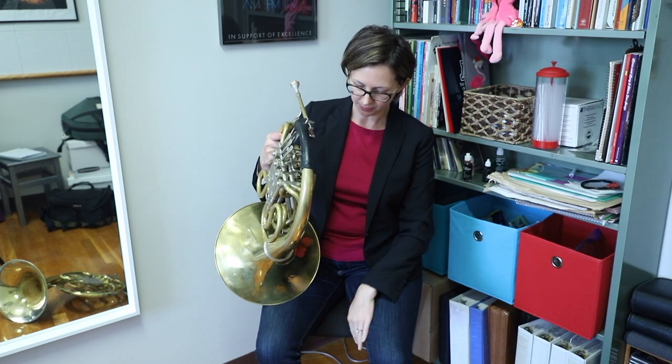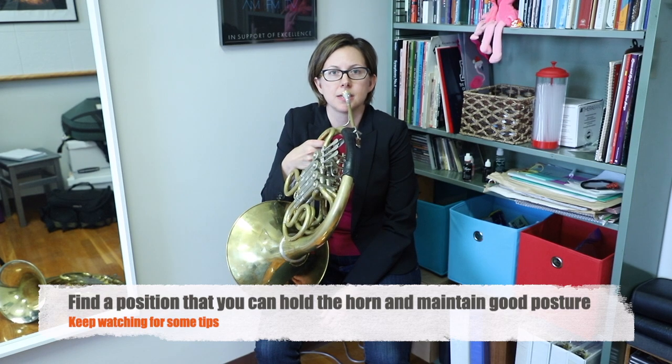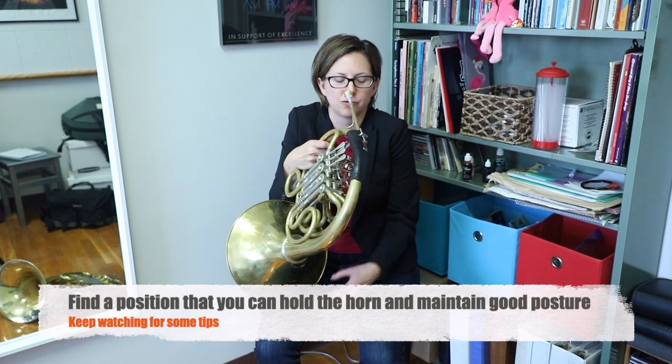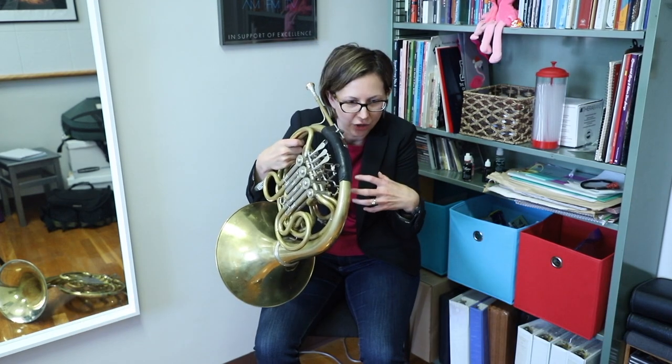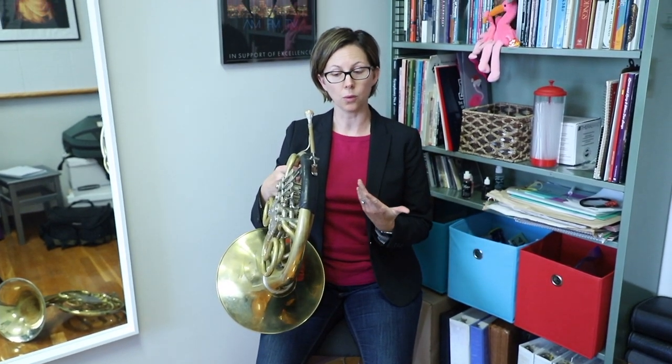As you'll see, if I'm going to rest the horn bell on my leg and then bring the mouthpiece to me, it's not the right height for my lip. So then I have to slump. I don't want to slump — slumping times every hour that you're playing times many years — you're becoming an uncomfortable human at that point. We want to think about using great posture, lifting up from the waist and supporting our body through the core, and then bringing this instrument to us.